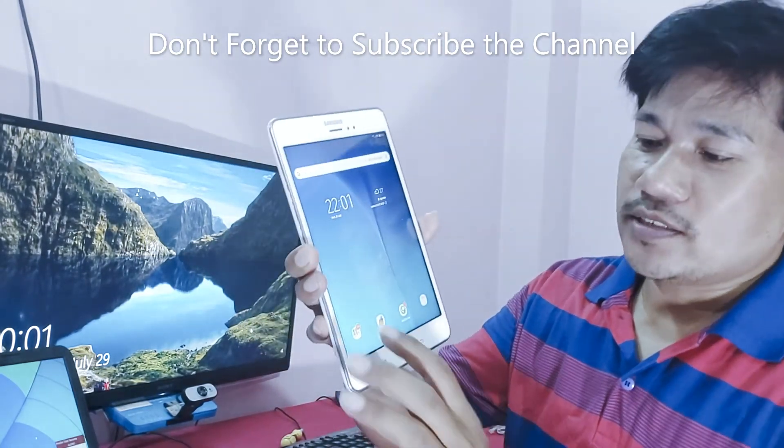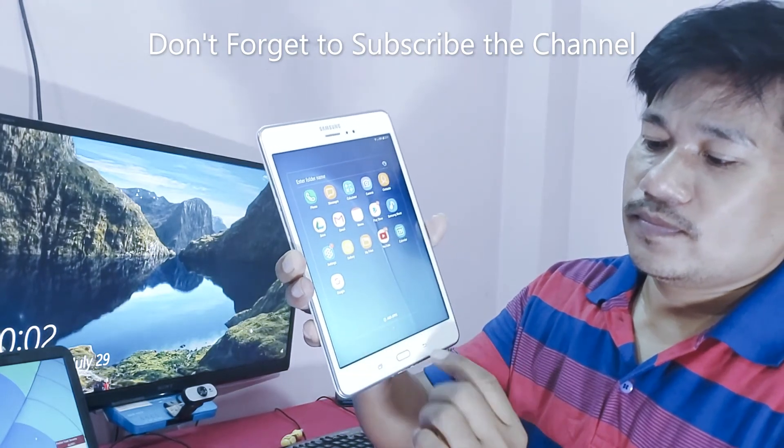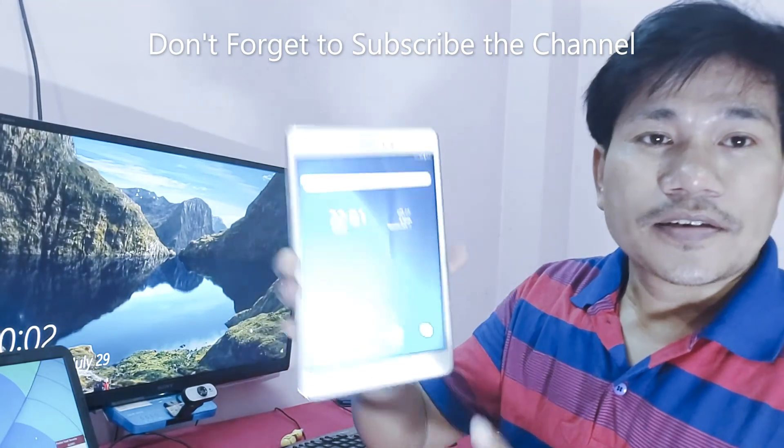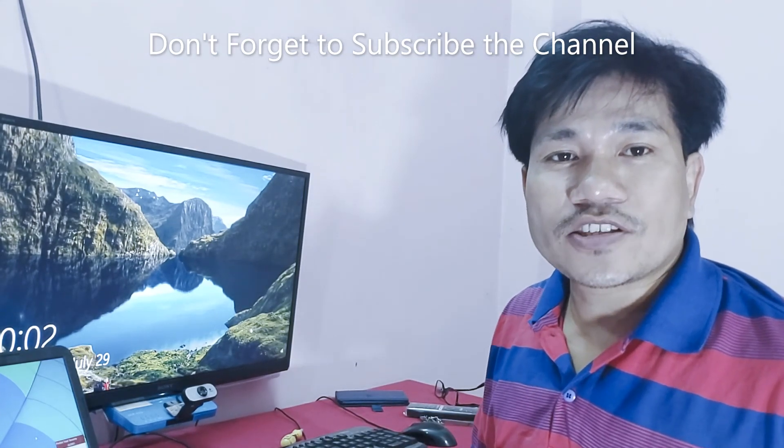You can see guys. Thank you guys for watching. Don't forget to subscribe to this channel, like, comment and share.